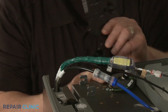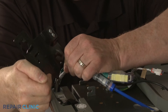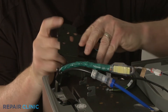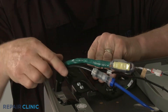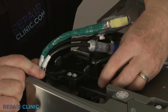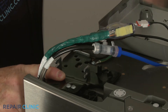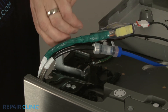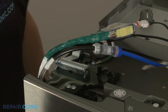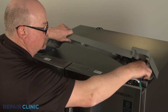Reinstall the hinge by aligning the wires and water line, if applicable, in the hinge slot. Insert the rear tab into the bracket, then insert the front of the hinge into the door. Align the hinge support on the support bracket and push the support down to secure the hinge.